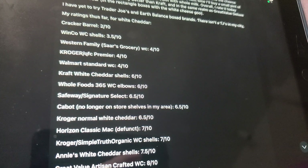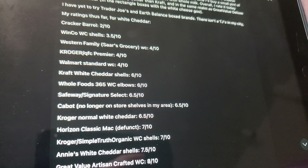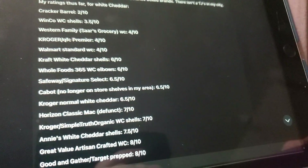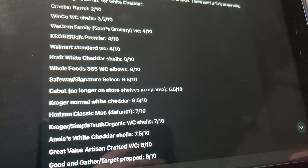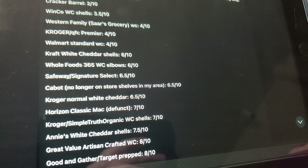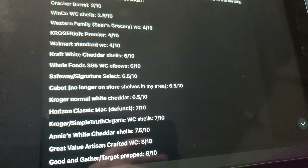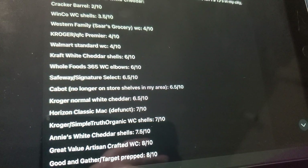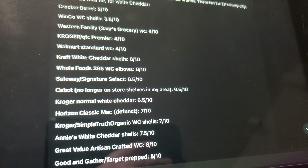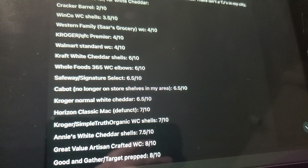Horizon Classic Mac — defunct. No longer in business. What happened to Horizon and their food products, milk, and butter? I don't know — you tell me. I miss it, though. It was kind of expensive, like $3.99 a box. I've also had the Good and Gather white cheddar mac and cheese from the box. I didn't put that on here, but it was mediocre and I don't really remember what it tasted like.